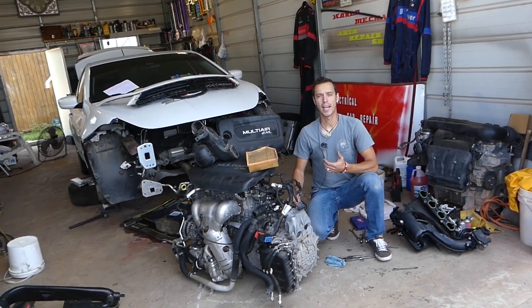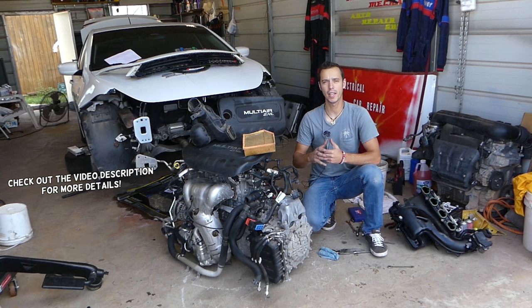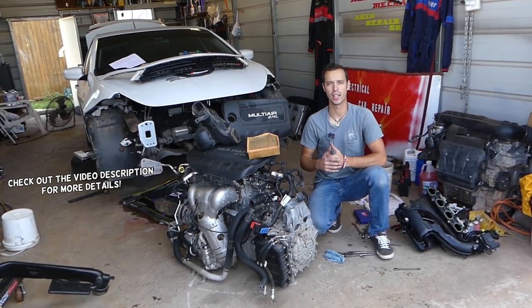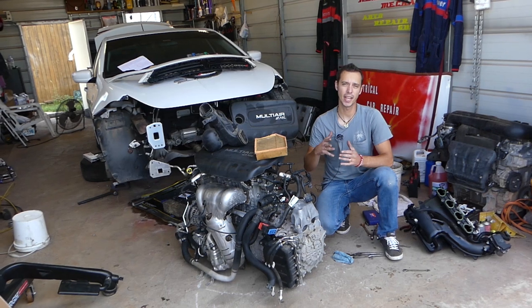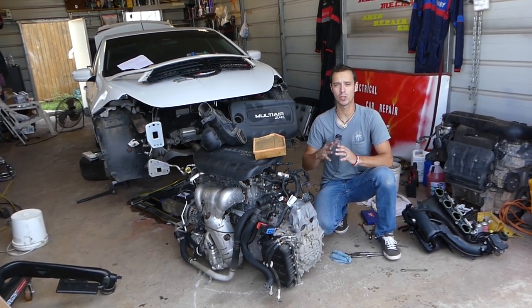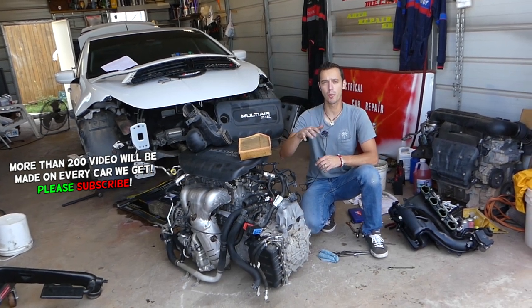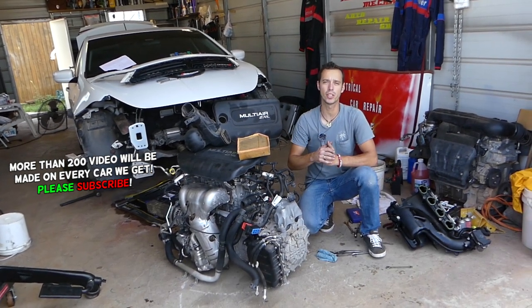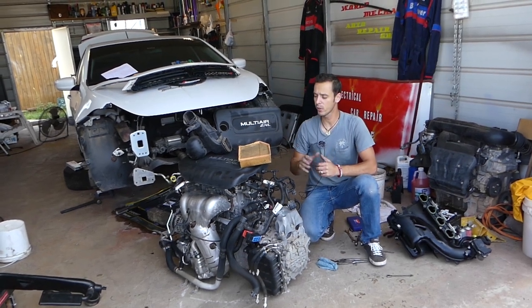Welcome back to Auto Repair Guys. In today's video we're going to cover the symptoms of a water-flooded engine or water-seized engine. That happens often when it rains or when people drive through high water — even though vehicles nowadays are super developed, people sometimes don't think and as a result they end up needing a brand new engine.